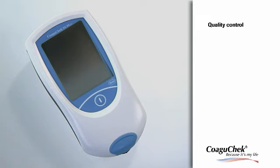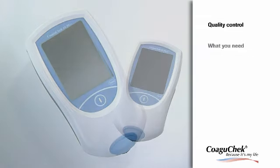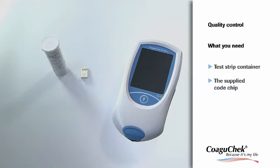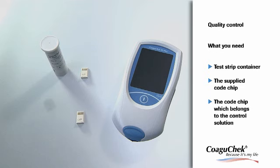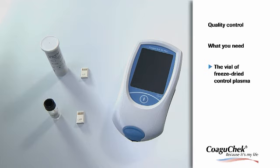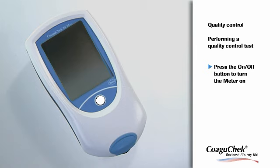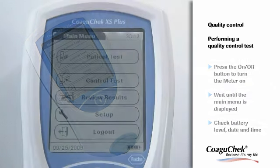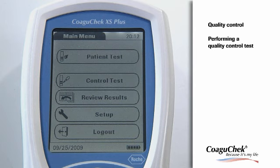Your Coagichek XS Plus meter has several automatic self-checks for meter and strips to ensure maximum quality results. If required, you have the option to perform liquid quality control tests. To perform quality control tests with the Coagichek XS PT control solution, you need: the code chip supplied with the test strip container you are using, the code chip belonging to the control solution, the vial of Coagichek XS PT control plasma, and the diluent-filled pipette to prepare the control solution. Press the On-Off button to turn the meter on. Wait until the main menu is displayed and then check the battery level, date and time. After you have prepared the control solution, you can perform a quality control test.